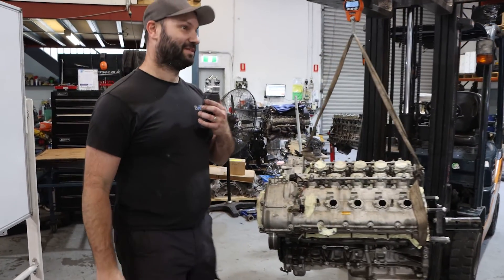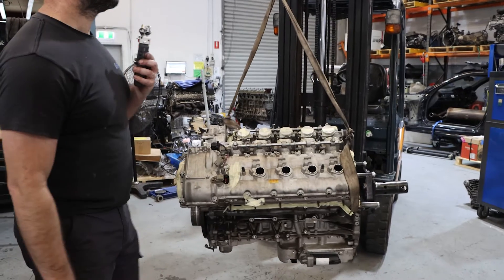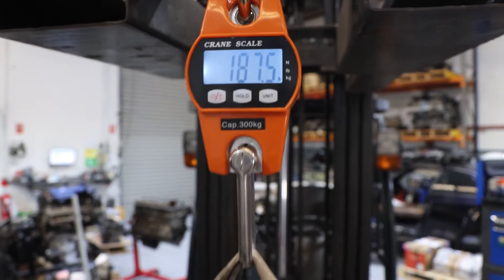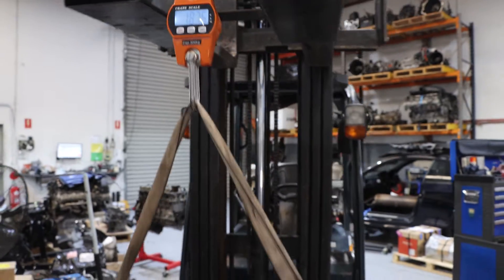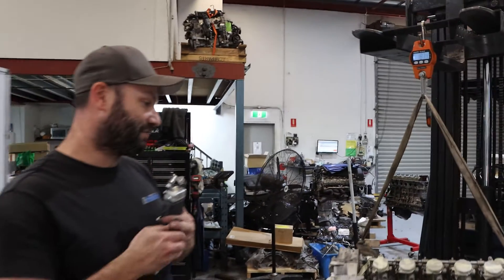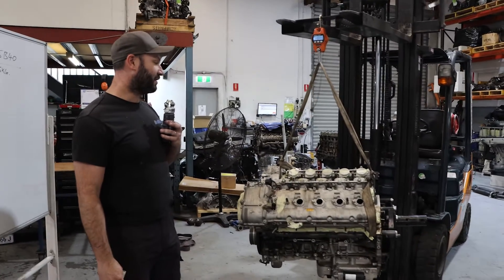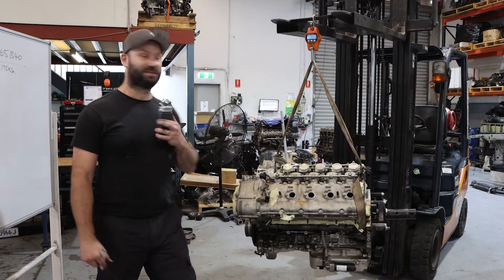S85: 188 kilos. That's a light engine — pretty light for a V10 for what you get. It's a 500-horsepower engine that weighs 188 kilos. Not bad.